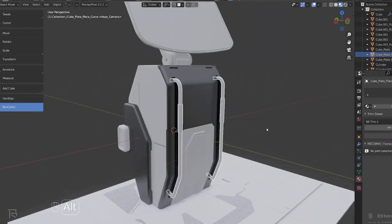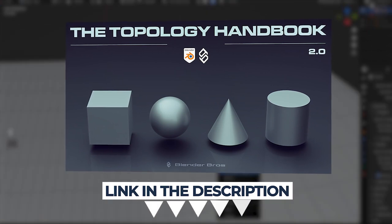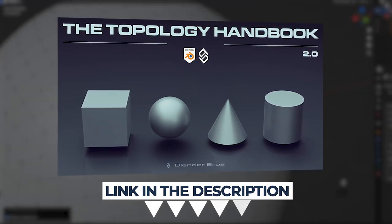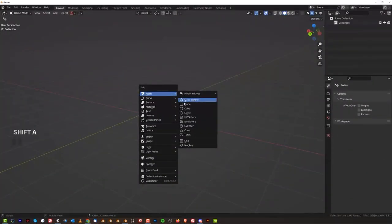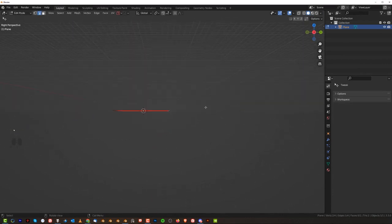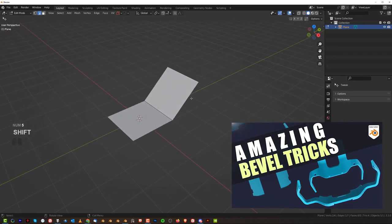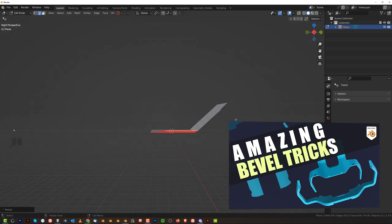And if you went through both of those courses, there's a new Topology Handbook 2.0 we dropped recently — it's really cool, go ahead and grab it, it's free as well. All the links are in the video description. So let's get started. We're gonna start with a Plane, which is kind of similar to what I've done in a previous video — go ahead and watch it. It's on amazing tricks with bevels with Hard Ops and Box Cutter.